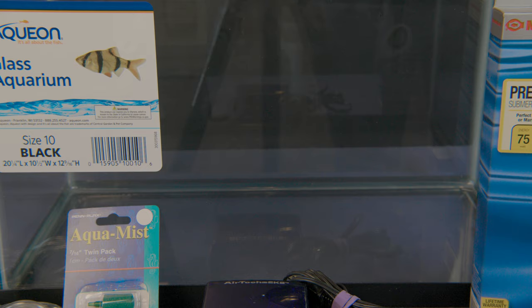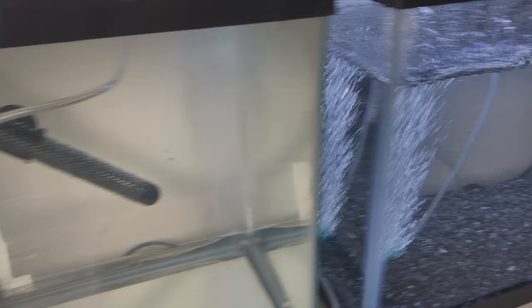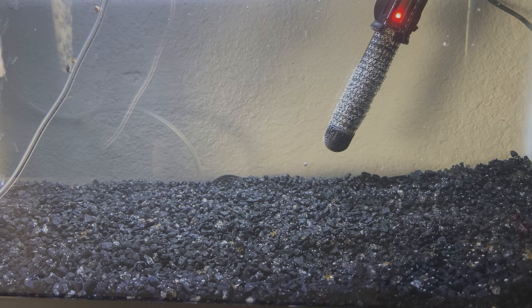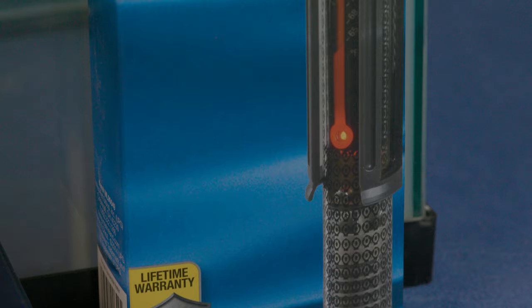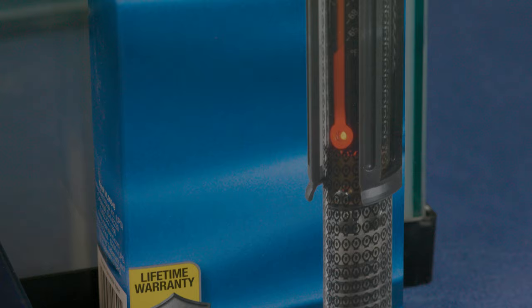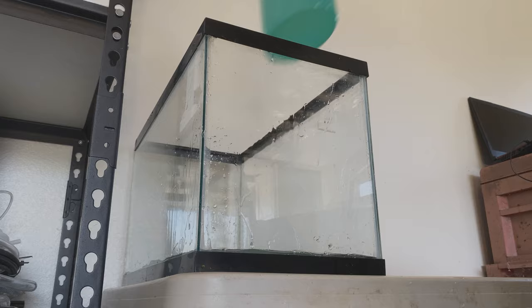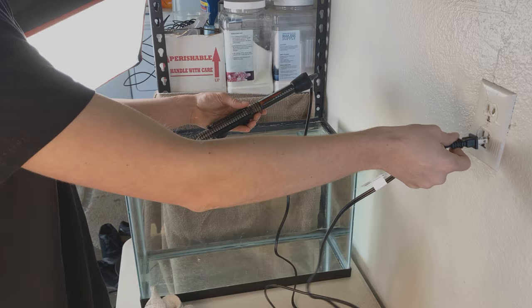You're going to need two 10-gallon tanks. You can use any size, but these are the easiest and cheapest to find along with the equipment that goes with them. One tank is for growing Aptasia and the other is for your slugs. You need to grow the Aptasia in a separate tank because the Burghia are relentless hunters that will not stop until all the Aptasia are gone. Fill the slug tank halfway — around 5 gallons — with water from an established reef tank, and the other half with fresh-batched saltwater.